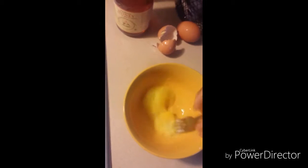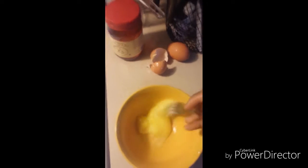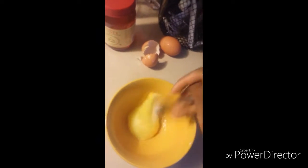Two hours later. It looks like orange juice — frozen orange juice.